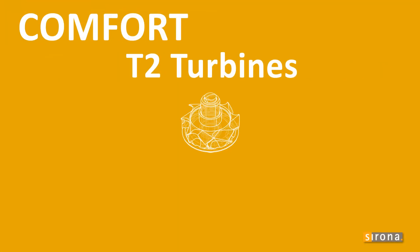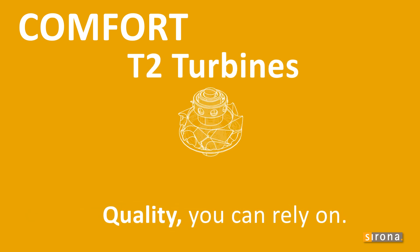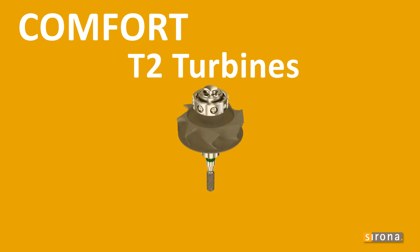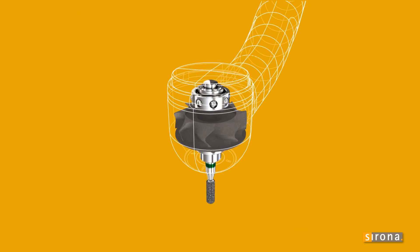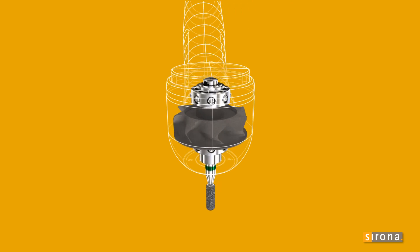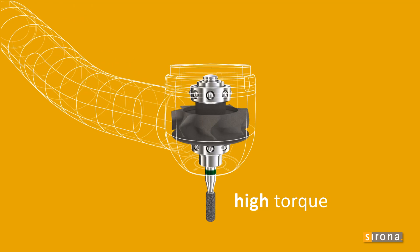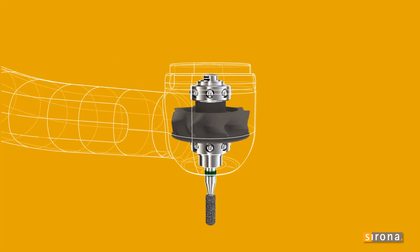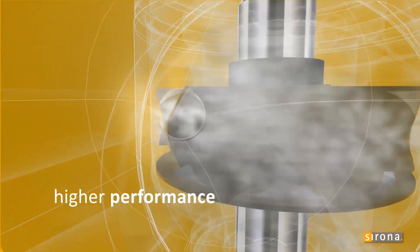The comfort handpieces from Sirona stand for quality that you can rely on. Their ergonomic form, together with the titanium-coated sleeve, gives you perfect operating comfort for every treatment. Sirona T2 turbines generate exceptionally high torque, resulting in high-speed, powerful performance. Despite the small head, the T2 turbines are very efficient.